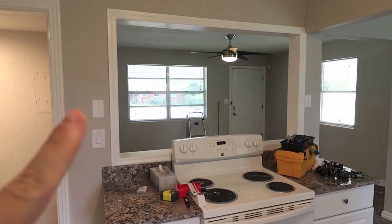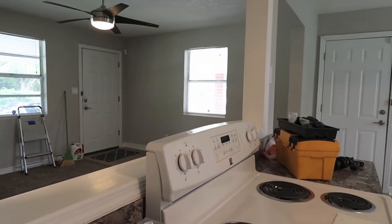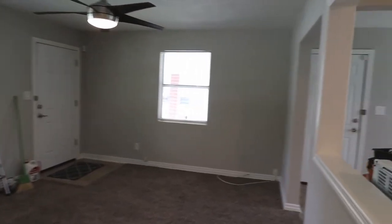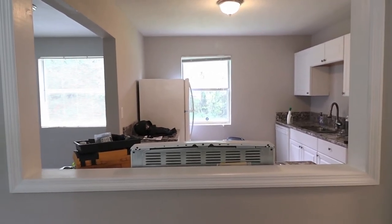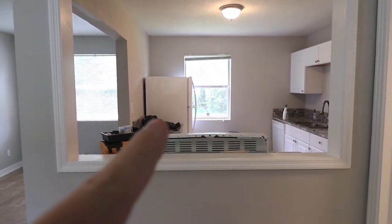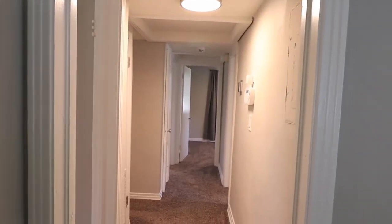I think the previous flipper cut out this pass-through opening here, but someone didn't take into consideration that the range back would be sticking up — so they cut the opening too low. The back of the oven is visible from the living room, which looks very unprofessional. We're racking our brains trying to figure out how to remedy that. We're thinking of removing the trim and building the wall up higher so the pass-through stays but the wall hides the oven. Anyway, to the right in the living room is the hallway that leads down to the bedrooms and bathroom.